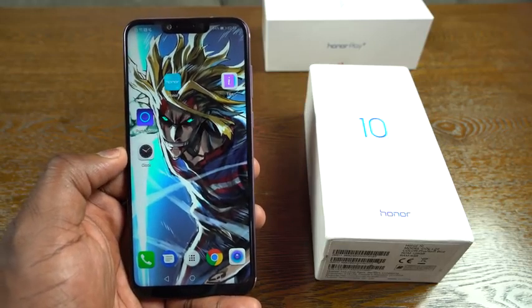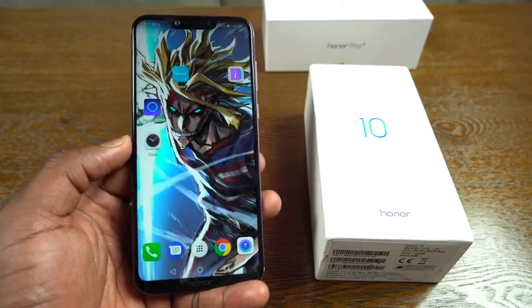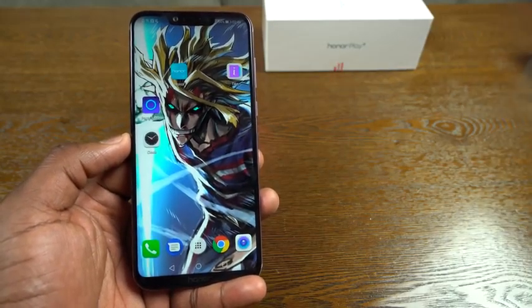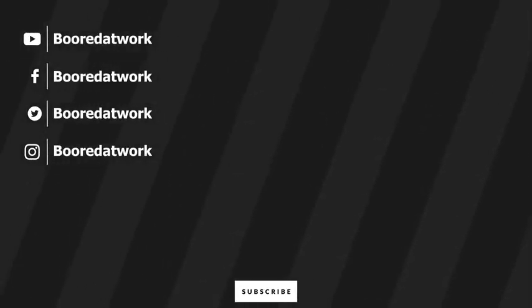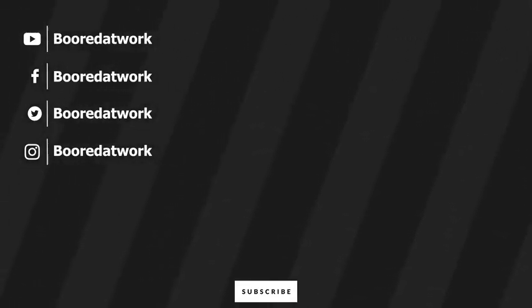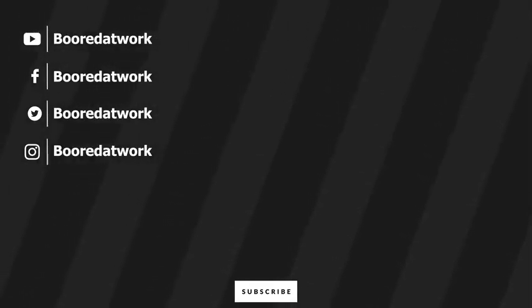Alright guys, thank you very much. Don't forget to like and share this video, favorite this video, subscribe to the channel, and always enjoy your entertainment. Bye!